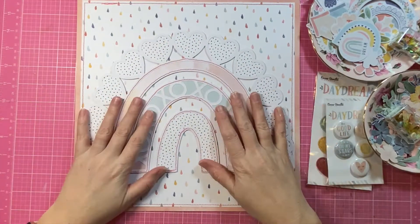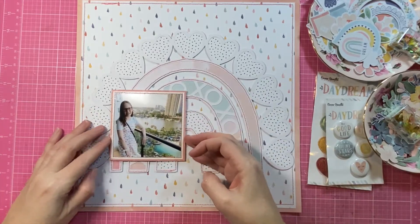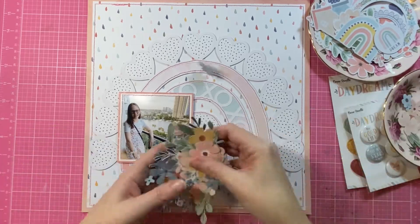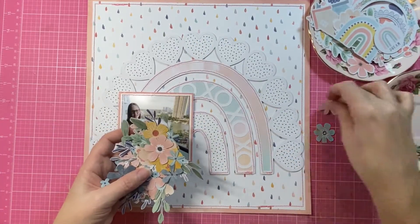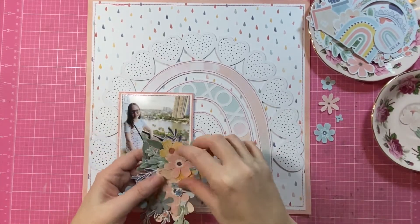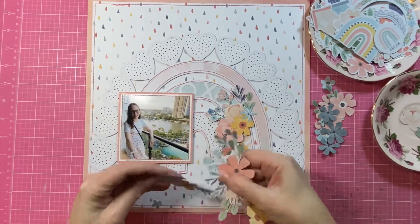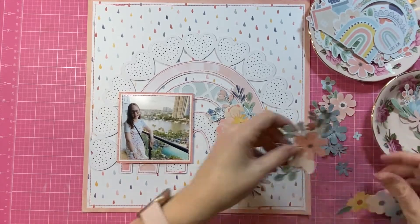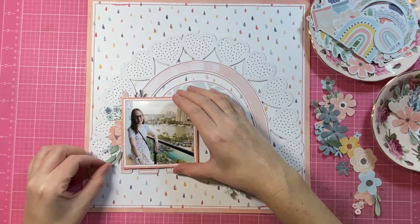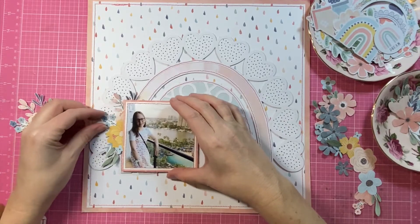I'm also going to be using this cut file called Rainbow Love from my cut file shop, Cut2U. I've gone ahead off camera and backed it — I used the Sweet Serenity pattern paper for that. It has a lovely black and white spot on the B side and a mixed media style on the A side, and it's my favourite paper of the whole collection.